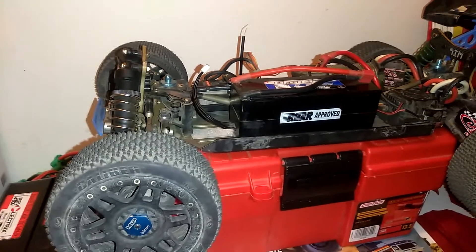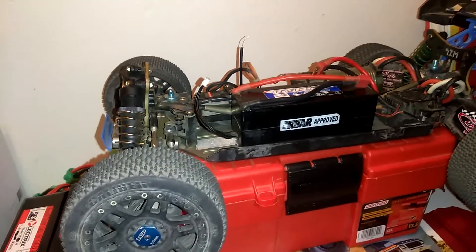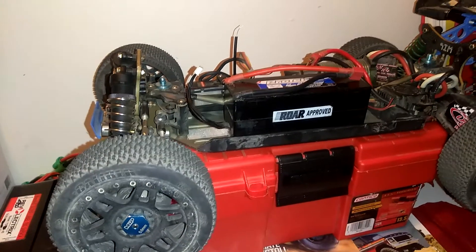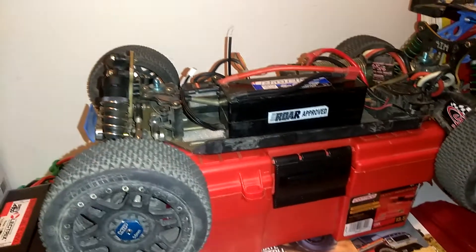I'm about to get into some of my scale cars as well. Also got a Team Associated SC10E that I'll probably bring out this weekend. Anyways, I'm out.